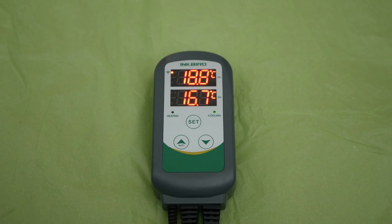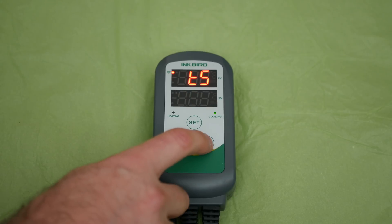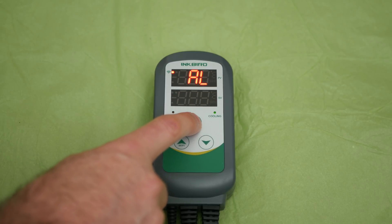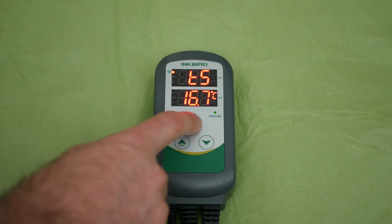Like all Inkbird products, it is also very easy to use. The Wi-Fi version adds two choices of operation. Let's have a look at manual first. On the unit itself, if you hold down the set button, you will enter the settings. This allows you to change different values for both heating and cooling separately, alarm settings both ways, temperature calibration, compressor delay times for fridges, and switch between Celsius and Fahrenheit. As you can see here, these settings are letter coded, but it is very quickly learned. For the most part, you will stay with these general settings anyway.